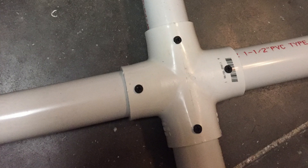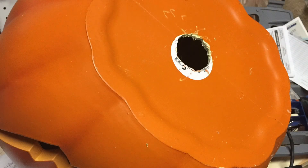Pre-drill your holes and screw the frame together using drywall screws at every joint. This way you can take it apart at the end of the season and use it for next year. Drill a hole in the bottom of the pumpkin head to match the diameter of the pipe you're using.